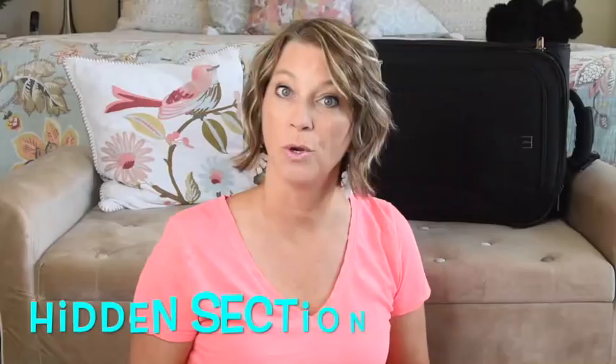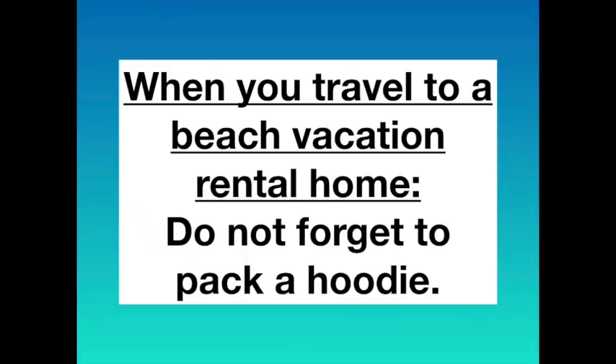When you travel to a beach vacation rental home, don't forget to pack a hoodie. After being in the sun all day, the air conditioning after a shower might feel a little chilly and you'll want to cozy up. It will also help you stay warm on freezing cold airplanes during the summer.